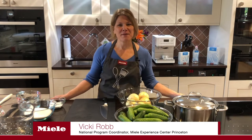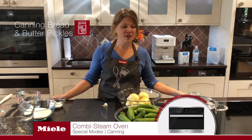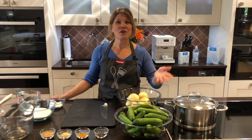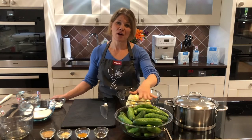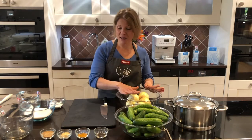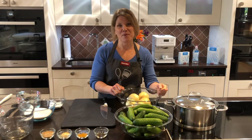Welcome to Mila Cooks. My name is Vicki Robb. Today we're going to be making bread and butter pickles using the combi steam oven and our induction cooktop. Whether you have a garden full of cucumbers or you're going to use cucumbers that you bought in the grocery store, we're going to have some cucumbers, some onions, some really basic spices, and we'll have a fun time making bread and butter pickles.